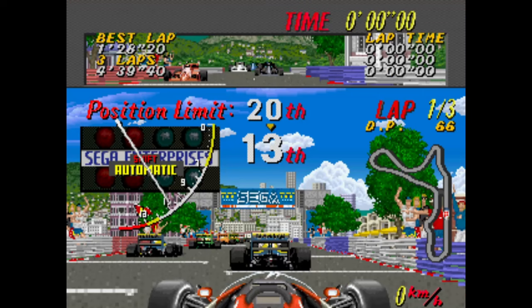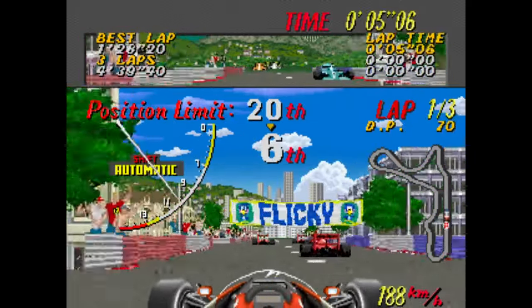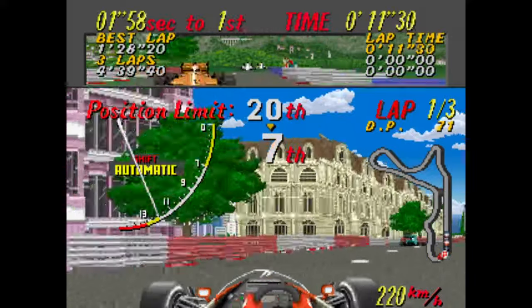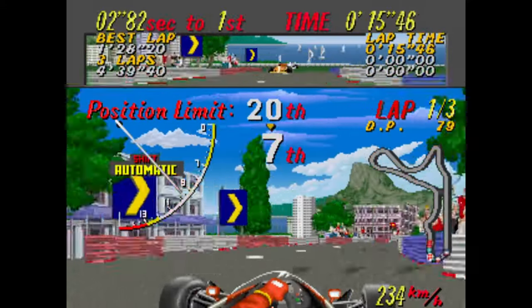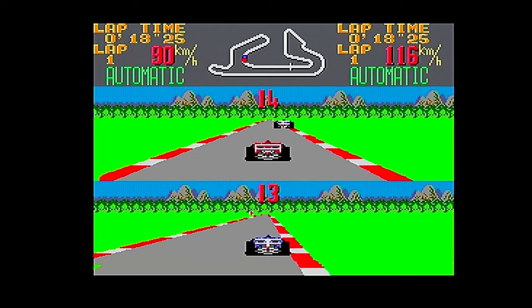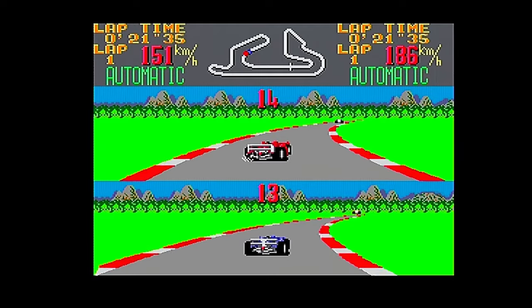Sega's export was still capable of producing industry-leading visuals, and 1989's Super Monaco Grand Prix was a testament to this. While this Formula 1 racer was based on the Monaco Grand Prix, the track itself is entirely fictional, as you race through the pack to keep above the required position to progress. The Master System port came in 1990 and was programmed by Arc System Works, as Sega's internal teams were fully focused on the phenomenal Sega Mega Drive port.